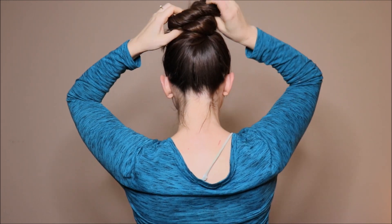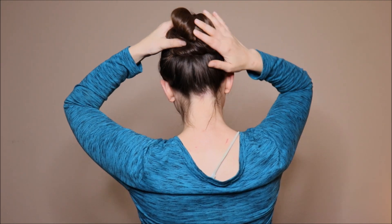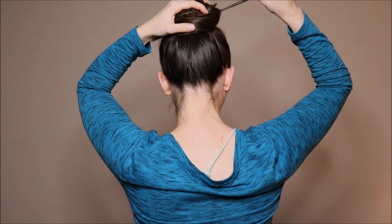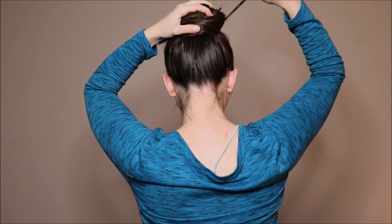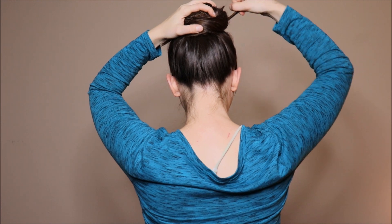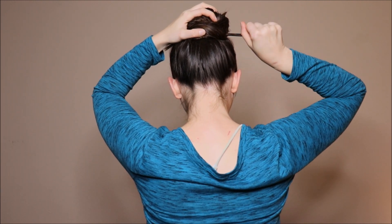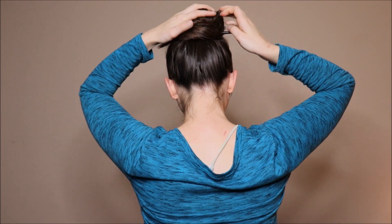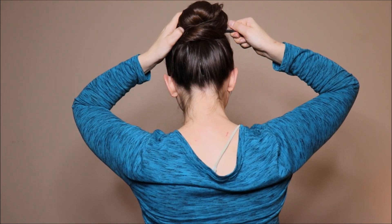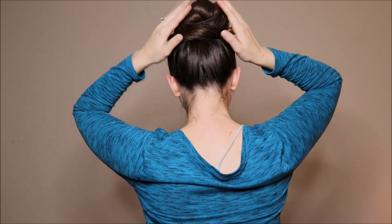Once you secure your bun, to keep it extra secure I'll show you how to use a hair stick. You want to start by making sure you grab hair from the bun but also from your scalp, and that's going to keep it secure. Play around with it until you get it, stick it through the bun, grab a little more scalp hair from the other side, and then stick it through the other side of the bun.